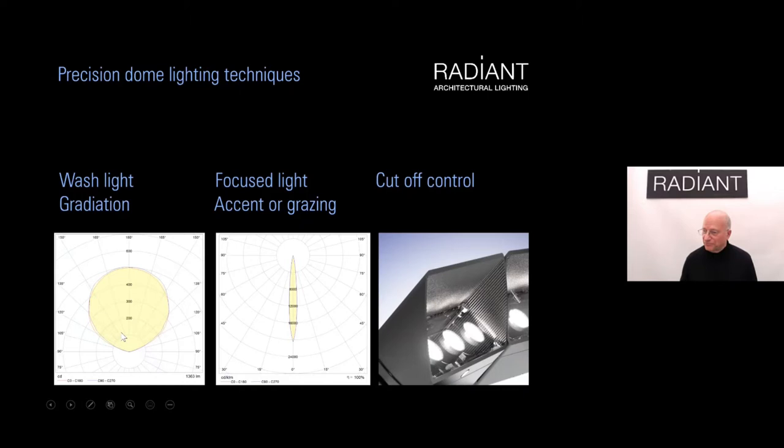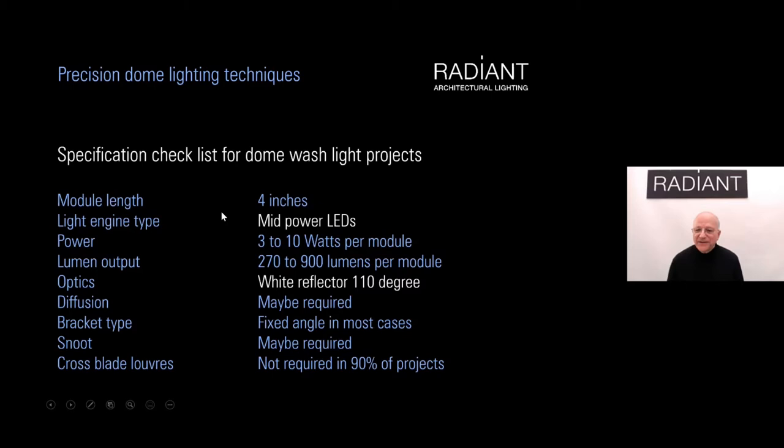We can use a wash of lights without optics — a wide spread. We can use focused light for accent or grazing, and we can add cutoff control with snoots and louvers. For a wash light project, we use mid-power LEDs without optics — the most cost-effective solution — with a white reflector giving a 110-degree distribution. Our module is four inches in length, one of the shortest in the market, ranging from 3 to 10 watts per module and 270 to 900 lumens per module.